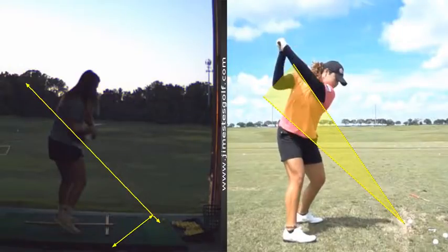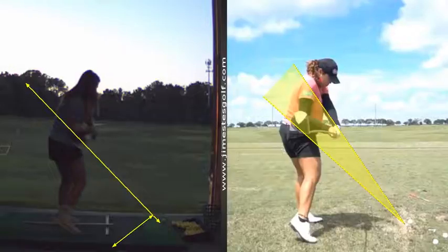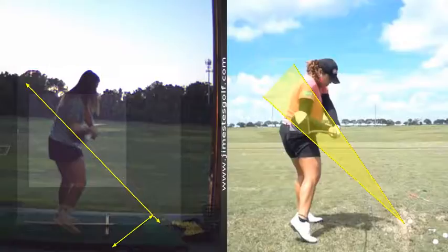What I like is you're getting a running start with your lower body. The club is right in the same position — you can see that, right? Pretty similar. That's good.